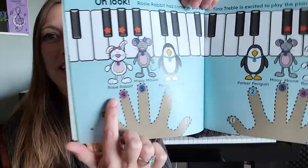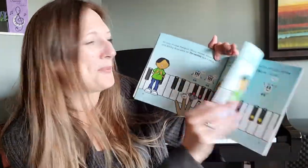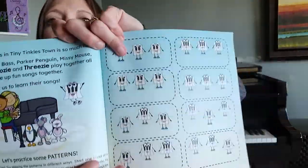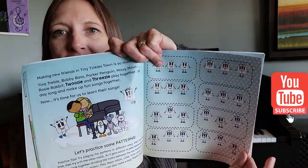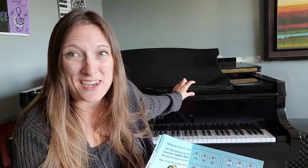Then we introduce a new finger friend — Rosie Rabbit, finger number four. We're playing low, we're playing high, we're playing all over the piano. We have all kinds of little cut-out cards. You can cut the whole page out, laminate it, then cut it into individual cards and put these little patterns on the music stand of your piano.